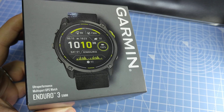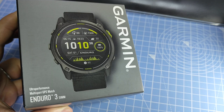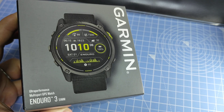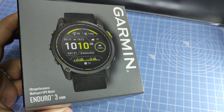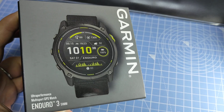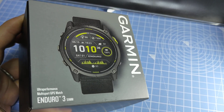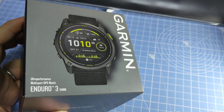Hey guys, this is an unboxing of the Garmin Enduro 3. This watch was released in late August 2024, at the same time the Fenix 8 lineup was released, so it's kind of the same generation with those devices and has a lot of things in common with all of the Fenix 8 lineup.